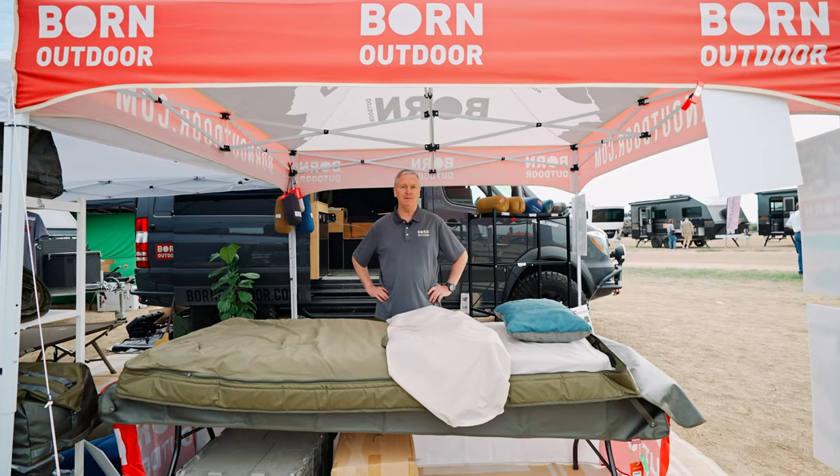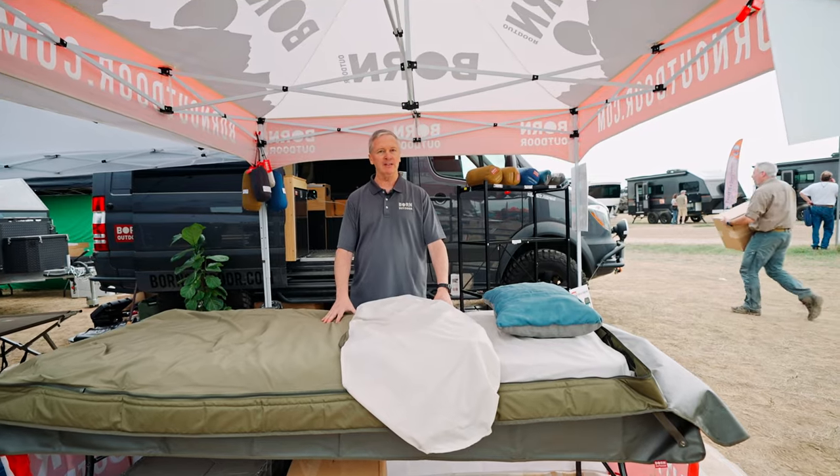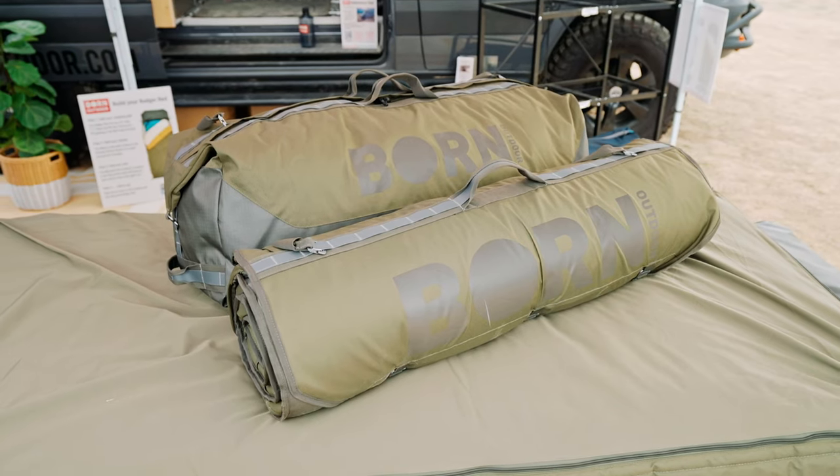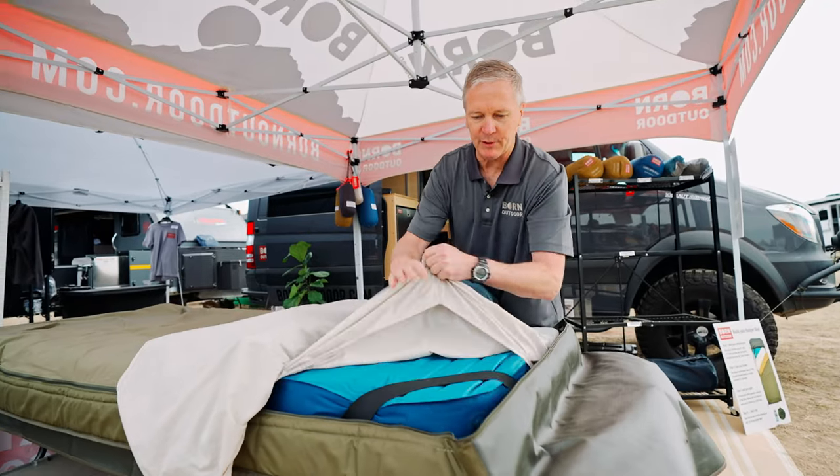Hi, my name is Stuart Bourne. I'm with Bourne Outdoor, and we are a Colorado-based company and we have redesigned the old classic bedroll. So what you see here is the Badger Bed. It's using a 30-inch mattress — the Therm-a-Rest Mondo King.